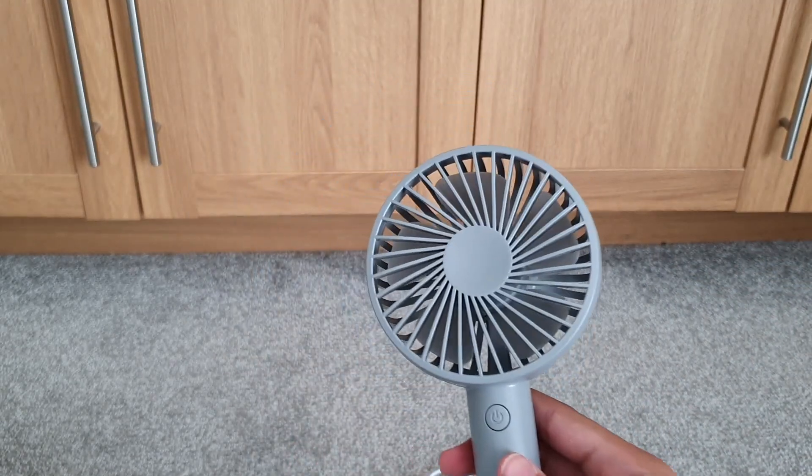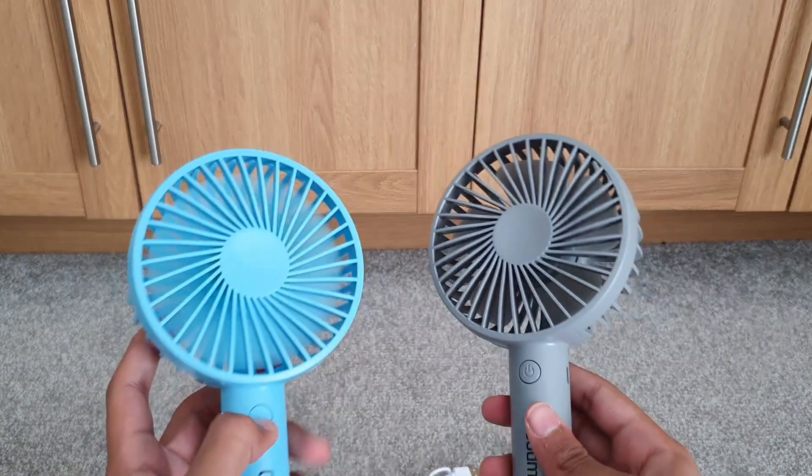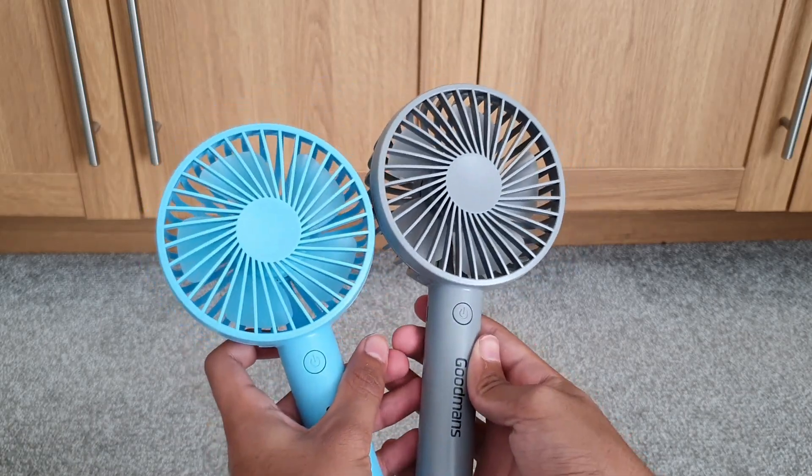You can also get it in a blue color, which I have here, and there's also a white and a pink. So make sure to check these out for summer because it's going to be warm and you're going to need a rechargeable fan. This is SCP06 — like and subscribe.